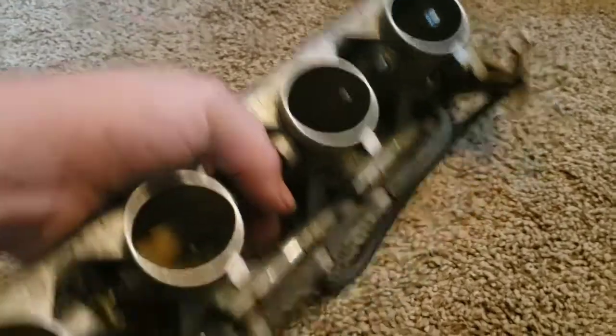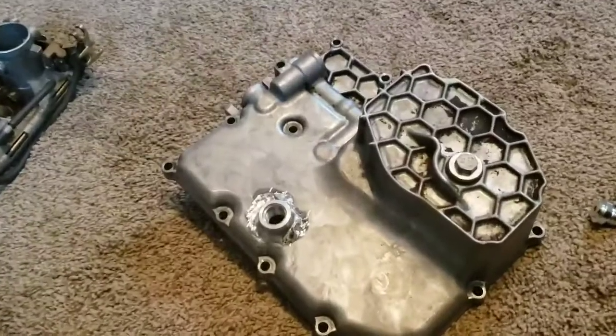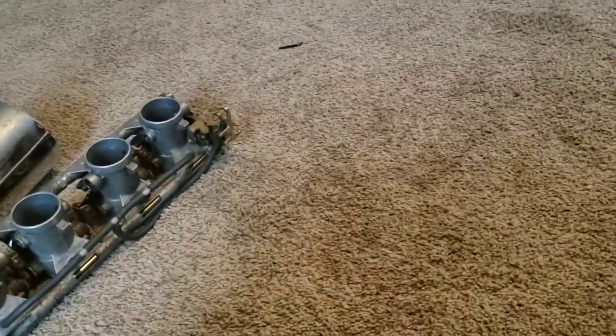The worst of all is the oil pan. This is after digging it out — you can see that big crater and there's still porosity in the bottom of it that is less than a millimeter thick. This oil pan is trashed. There's nothing I can do with it.